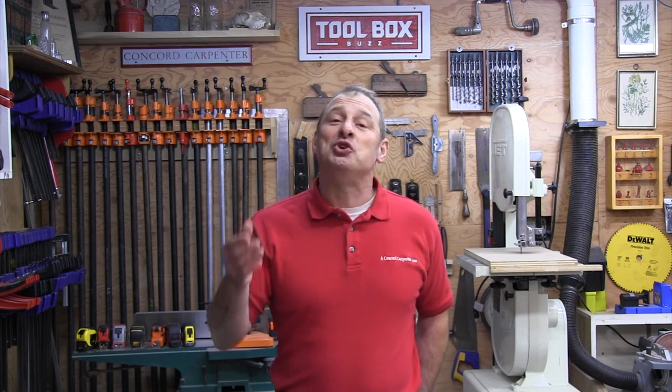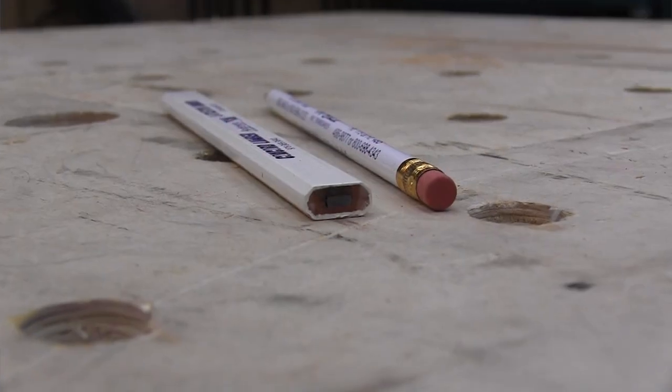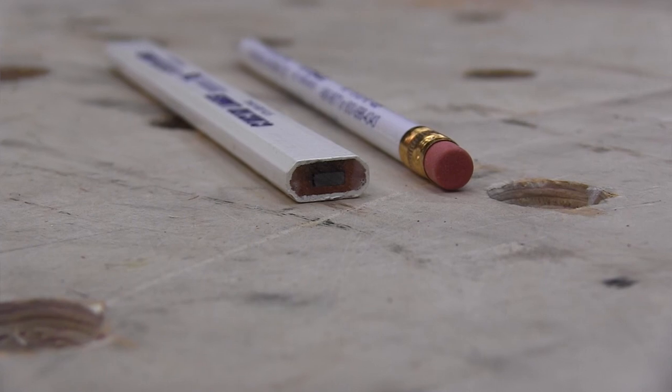So tell me, do you use a Carpenter's Pencil or something else? Please leave a comment on this video — tell us what you use and share your tips. I'd love to hear what you guys do. If you enjoyed this video and all the video series we're doing, please subscribe and hit that button below. We'll see you at the next video. Take care.